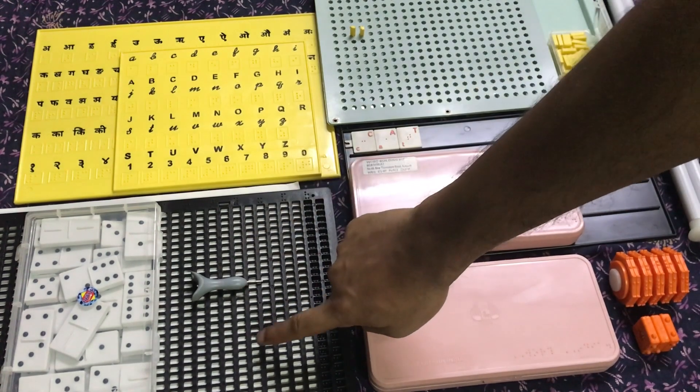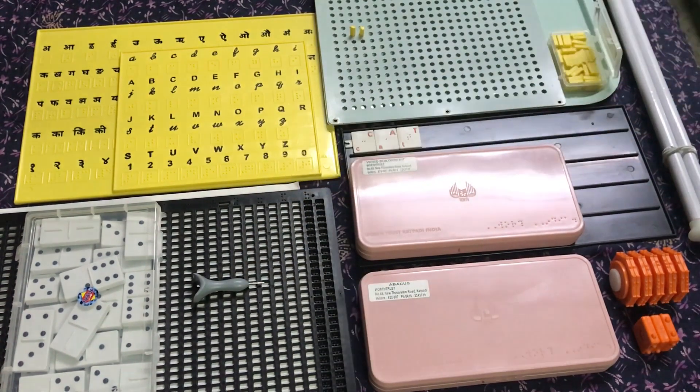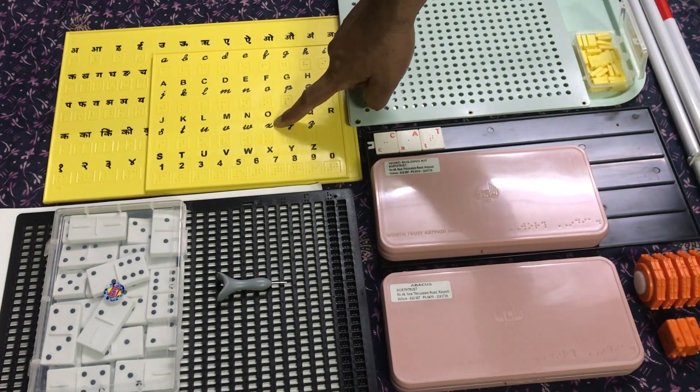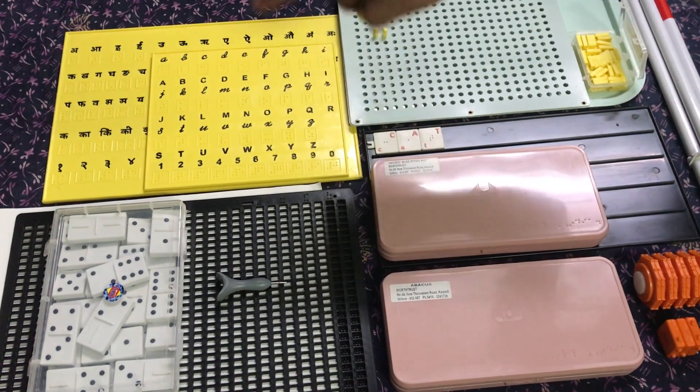A Braille slate with stylus and Braille paper. A tactile alphabet training plate for English, which includes numbers from 0 to 9.